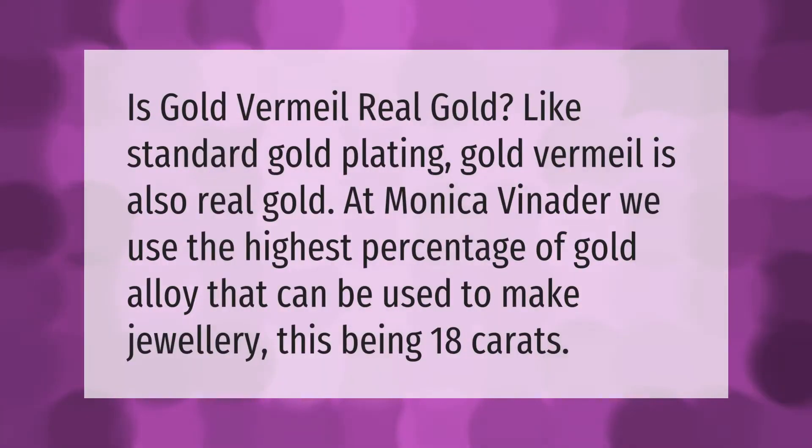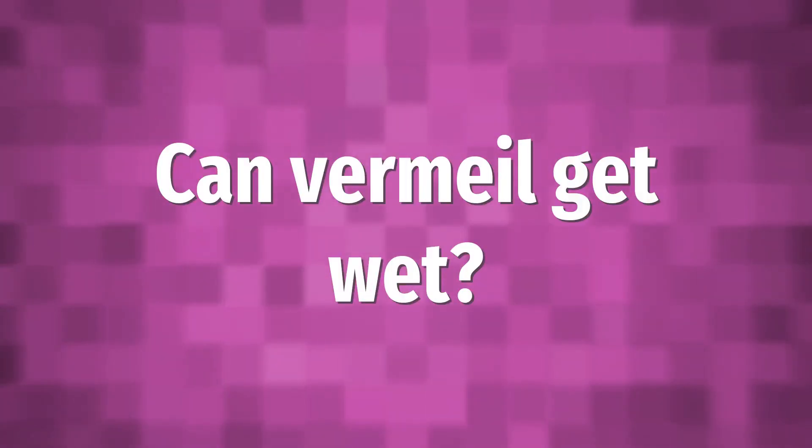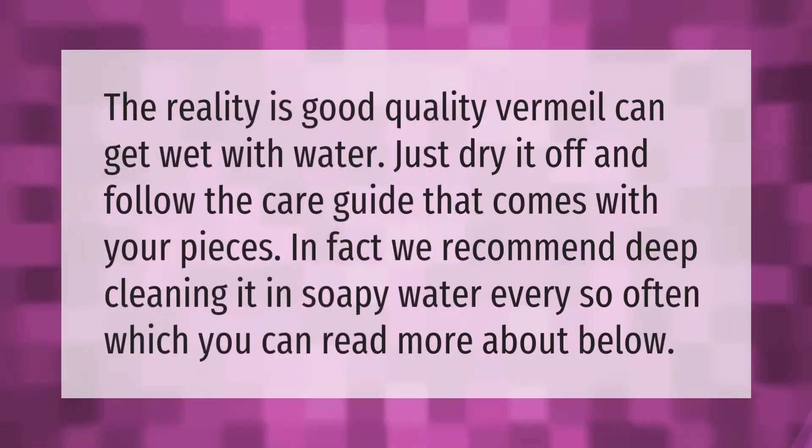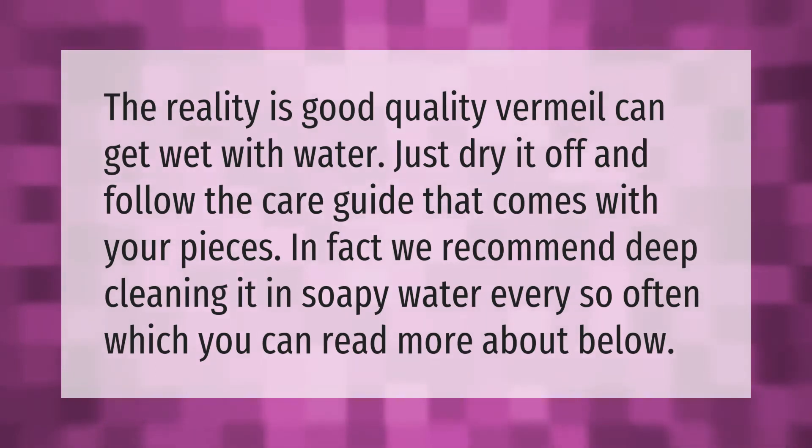Is gold vermeil real gold? Like standard gold plating, gold vermeil is also real gold. At Monica Vinader, we use the highest percentage of gold alloy that can be used to make jewelry — this being 18 carats.